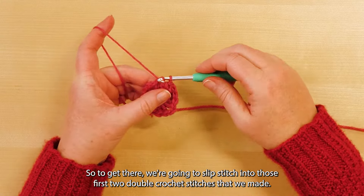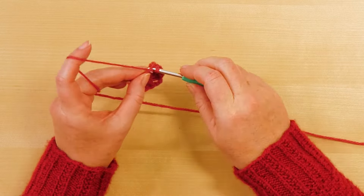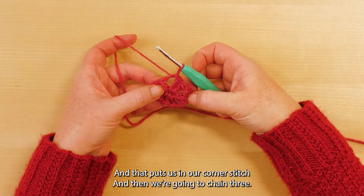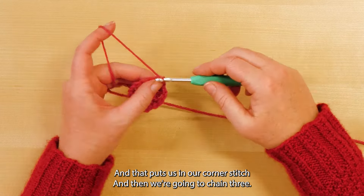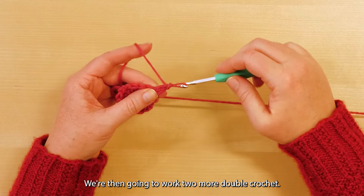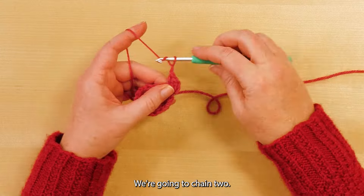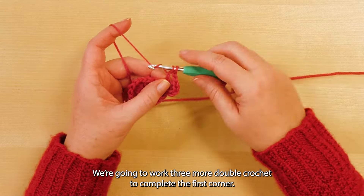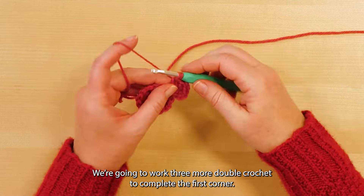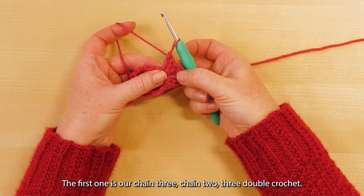To get there, we're going to slip stitch into those first two double crochet stitches that we made, slip stitch across those, and then put a slip stitch into the corner. That puts us in our corner stitch. Then we're going to chain three — that counts as our first double crochet for round two. We're then going to work two more double crochet, chain two, and work three more double crochet to complete the first corner.